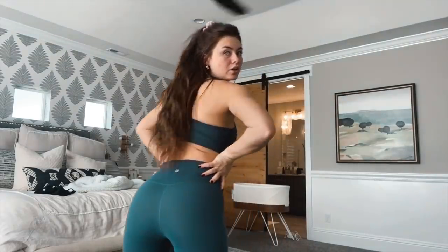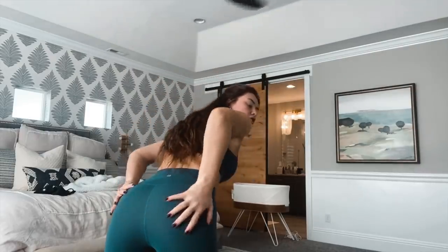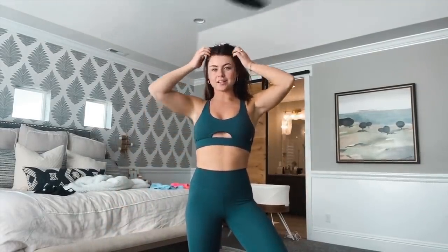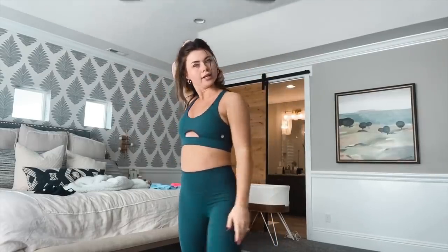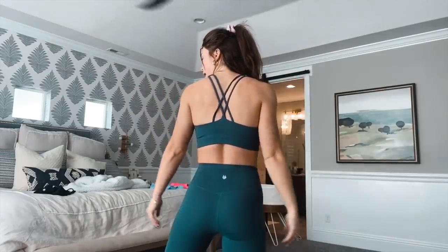Here is the last set — the Peekaboo set in Melanite. It is the perfect gray color. I wanted to show you that these are squat proof — no see-through in these pants. Here's the set, and here's the back with that cute crisscross.